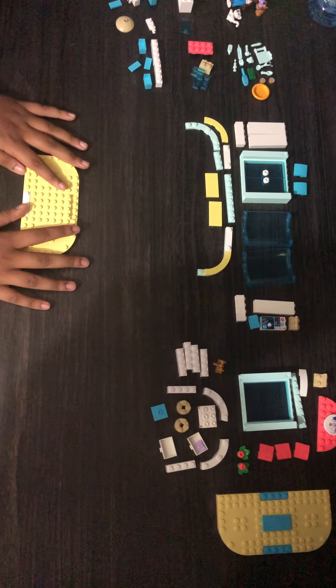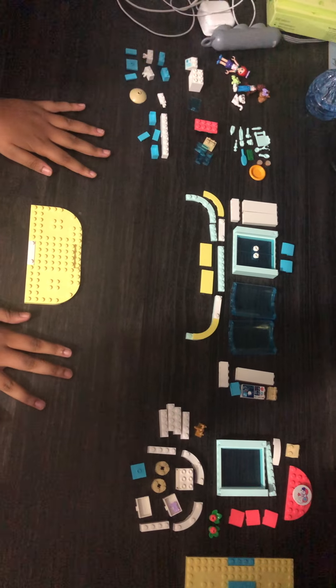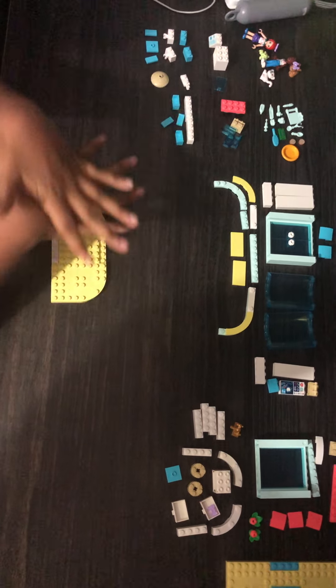Hey guys, welcome back to my channel. I know it's been a long time since I posted, we were kind of busy. So today for the video I'm gonna make a Lego set.